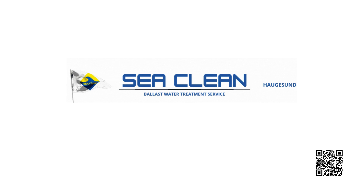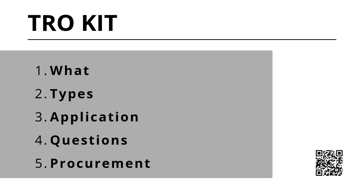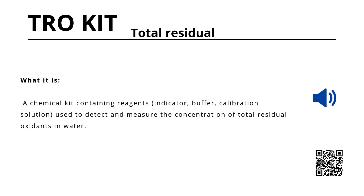Good day, welcome to my presentation about TRO reagent kits, hope you enjoy. A total residual oxidant, or TRO reagent kit, is a chemical testing kit used to measure oxidant levels in water.